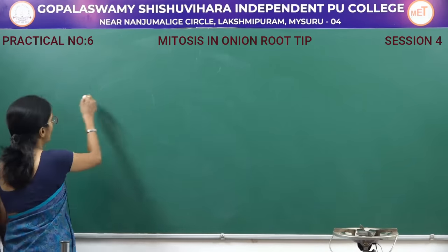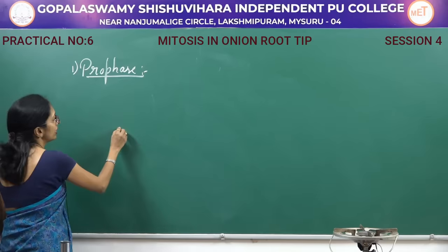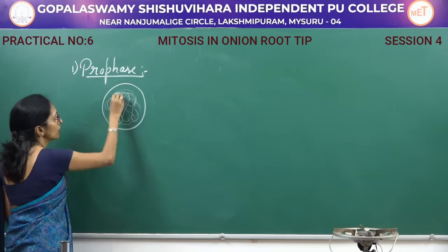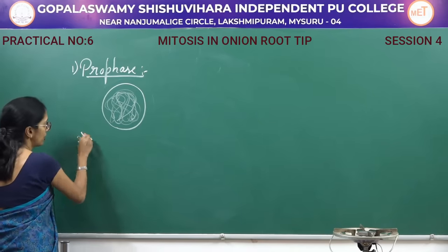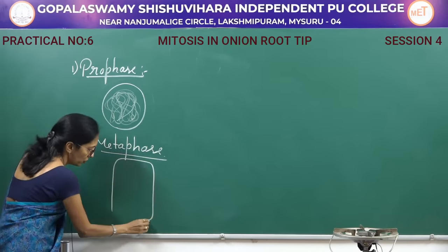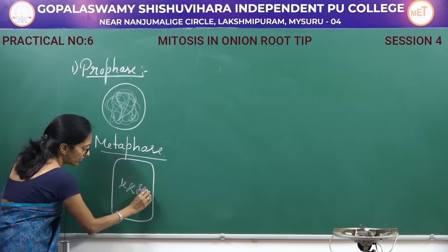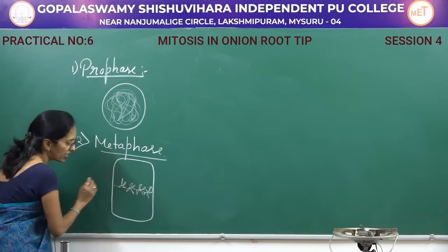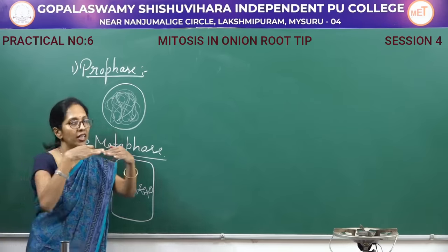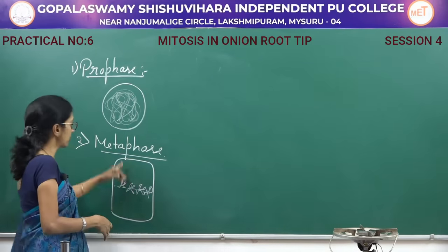There are four stages in mitosis. The first is prophase — the chromatin material gets condensed to form chromosomes. The second stage is metaphase — the nucleolus disappears and all the chromosomes are arranged at the center of the cell in the form of an equatorial plate-like structure, called the metaphase plate.